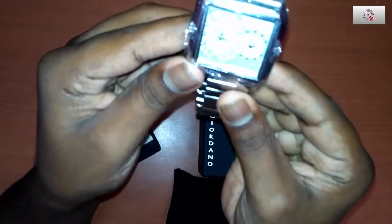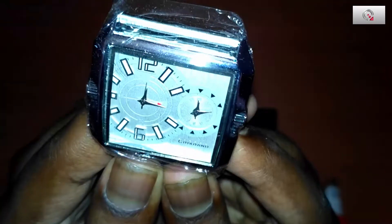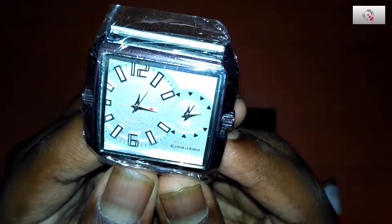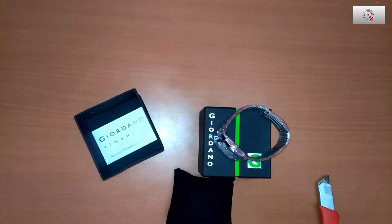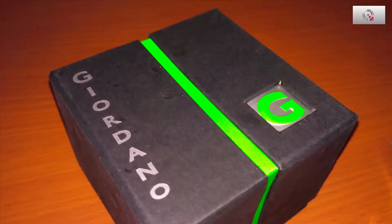Look at the watch, guys — it's brand new. There is a model number, and as you can see it is made up of glass, which is nice. The main thing is it has a dual dial watch — we can keep individual times in each dial according to our wish. Here are some pictures of the watch.